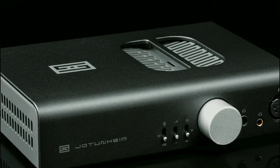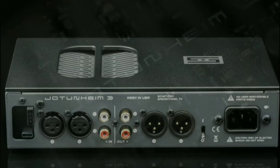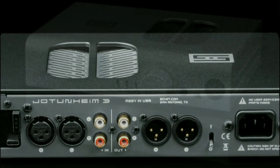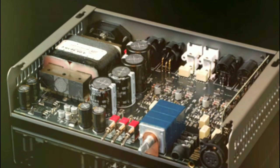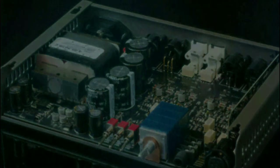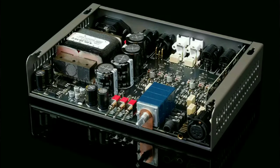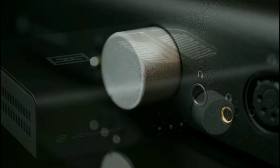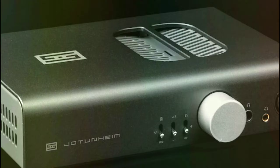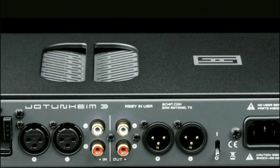It is built to drive any headphone with precision and power. The main thing with this model is the fact that it has a fully redesigned circuit and a new internal Torodroid transformer. You can buy the amp on its own at $500 if you don't want a DAC, but if you want it paired with a DAC, you can spend $650 and get it with the mesh DAC card.